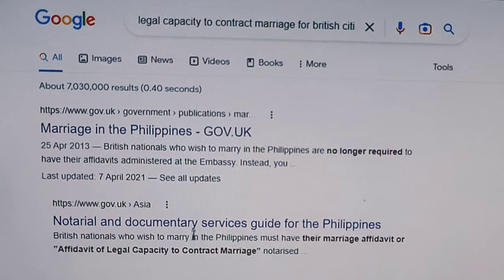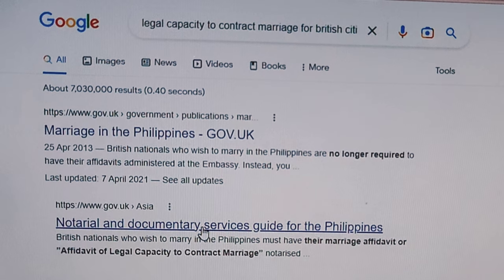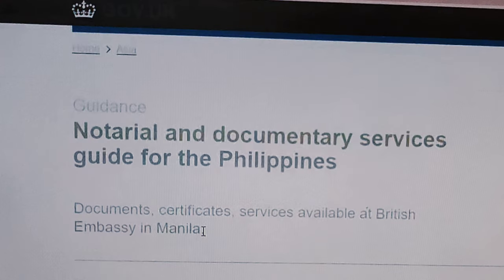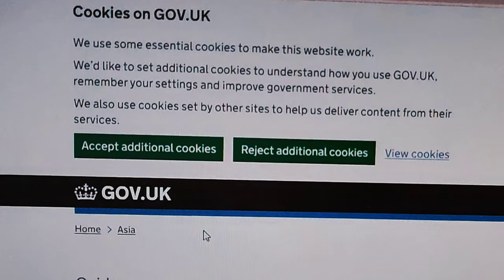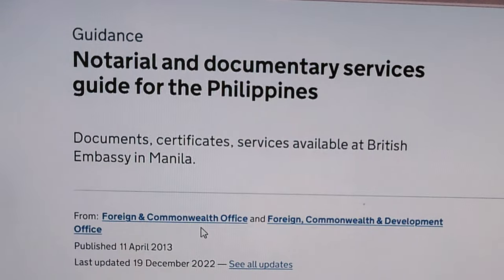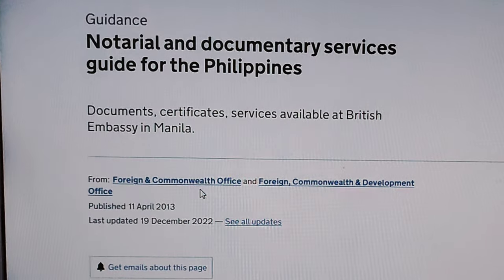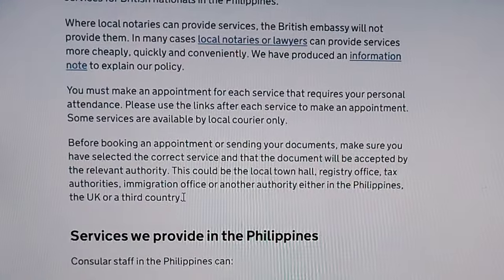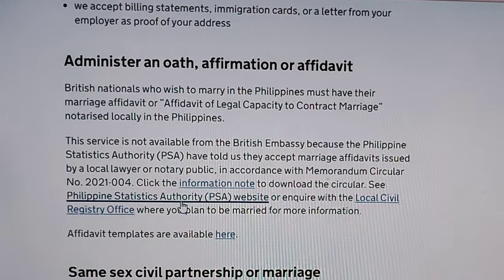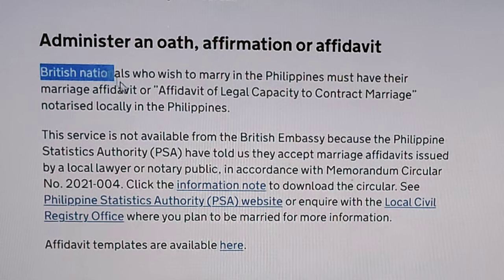Go to the guide for the Philippines, or you may click the link in the description of this video — I put the link there for easy access. Here you can read the recent updates from the British Embassy in the Philippines; the latest update was December 19, 2022. Look at the 'Administer an Oath, Affirmation or Affidavit' announcement.